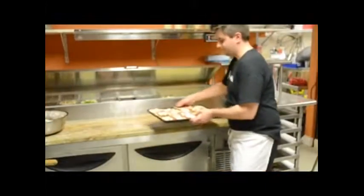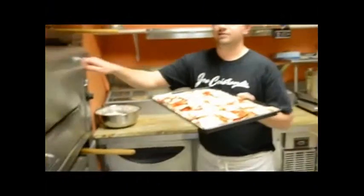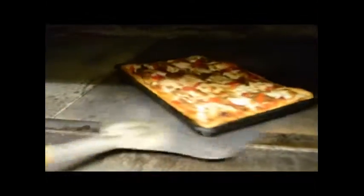Alright, now it's time to cook. Now that we're about halfway done, we'll give it a spin so it cooks evenly. Alright, now we're all done.